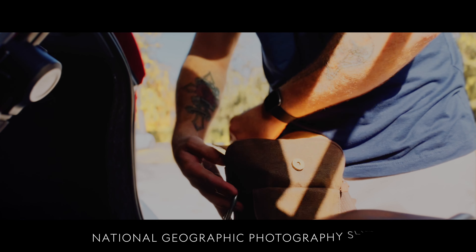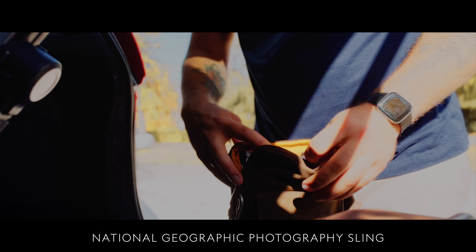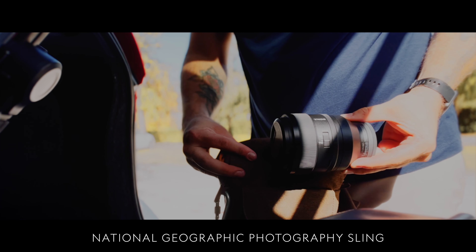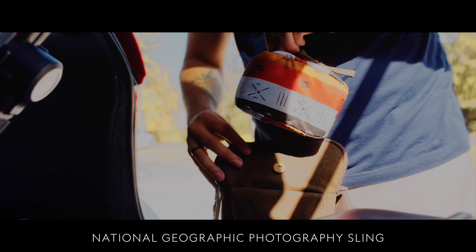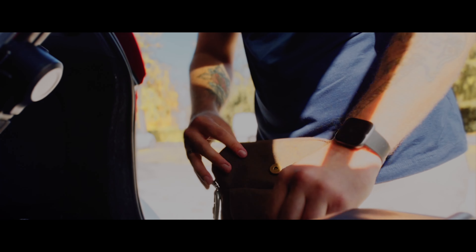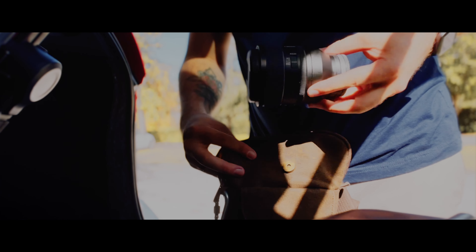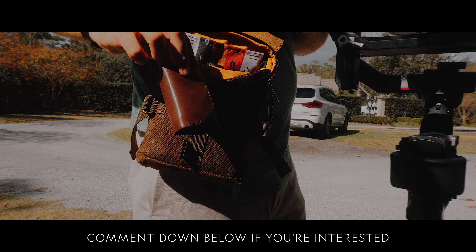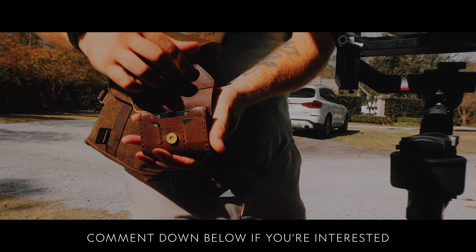Now let's talk about my setup — all the gear I used to make this film throughout the day. I'm using the National Geographic Photography Sling mini camera bag. It's very well crafted and I can fit my Sony FX3 inside the camera pouch, along with the 50mm 1.2 G Master lens. I wasn't sure how many batteries I'd need, so I got three batteries total, and I had a craftsman in Poland create a custom battery case that fits two SD cards and two batteries in a stylish, fashionable way.